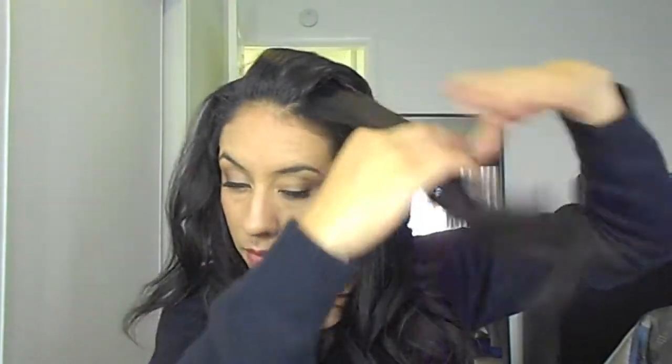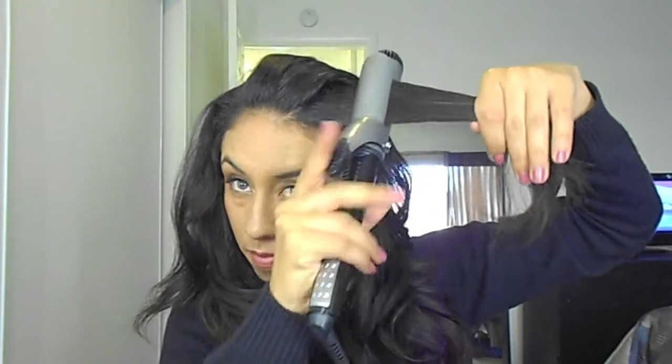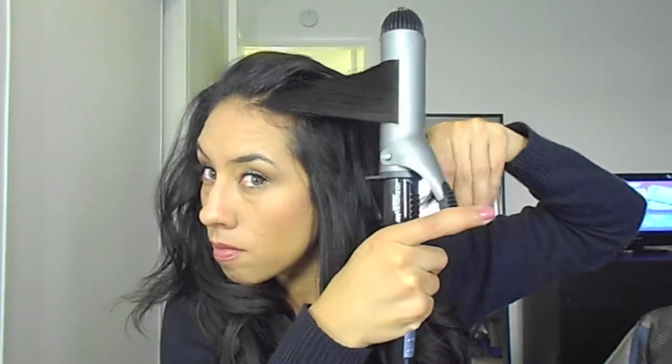The next thing you're going to do is when you get to the front portion, you want to make sure that you part your hair in the direction you're going to want it. Here I'm just finishing off the sides before I get to the bangs, and you want to make sure to curl away from your face. Now that you're doing the last strands around your face, you want to make sure all the hair is going away from your face.